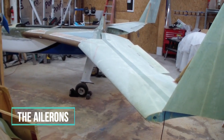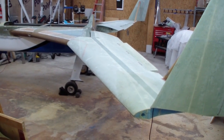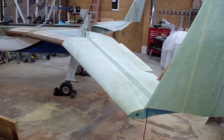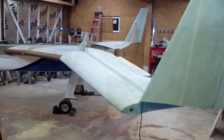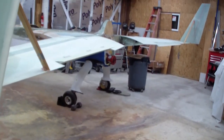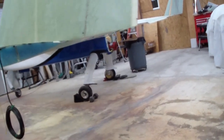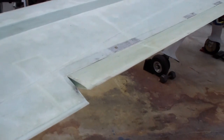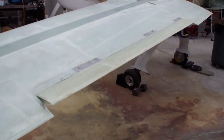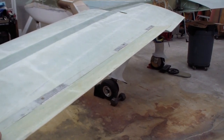I'll move to the aft side of the aircraft to show you the ailerons and the firewall aft aileron control tubes. After the strake tops were completely cured I took everything out from underneath the wing, so the wings are completely supported just by the three standard bolts on each side — nothing else holding up these wings except the wing bolts, the center section spar, and the strake. Here is the left aileron, which was kind of my problem child.